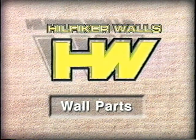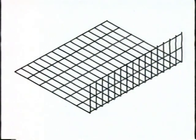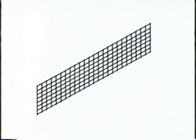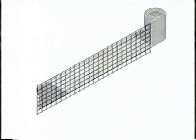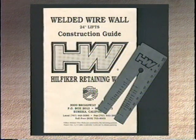The wall parts needed are: standard mats, prongless mats, cap mats, backing mats, filter fabric or hardware cloth, hog rings, and pliers. When our materials are delivered to your site, you will receive from us a construction guide and a wire gauge that shows the difference in wire sizes.